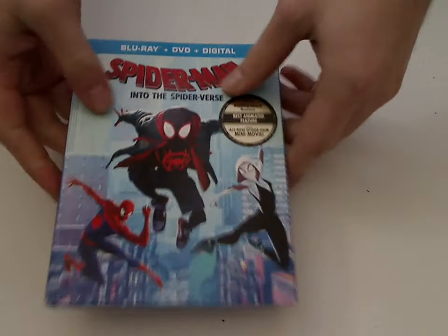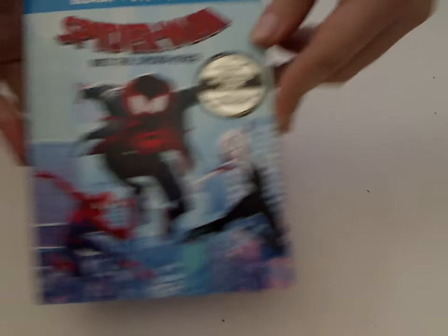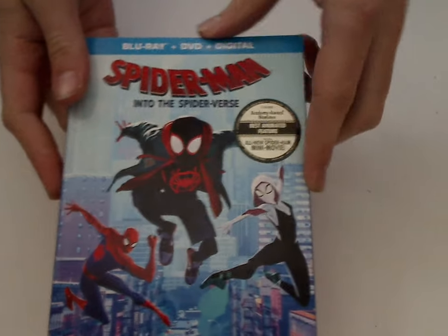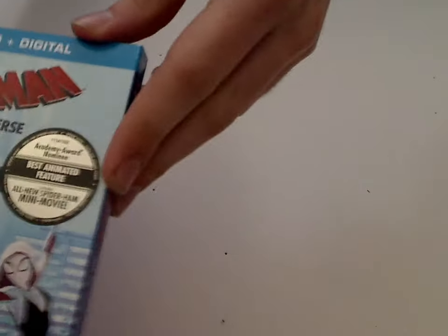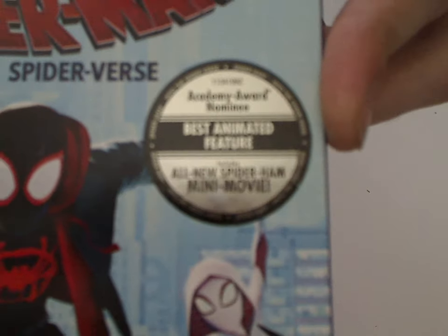So here's the front artwork of the slipcover, looks quite nice, with a trio of the characters there. It's a Blu-ray, DVD, digital HD, and also a little sticker here saying Best Animated Picture, and new mini-movie of course.